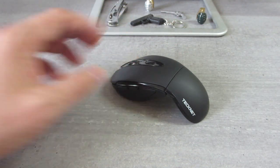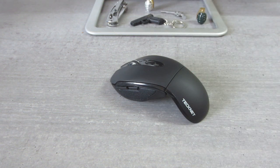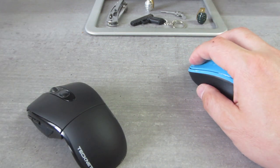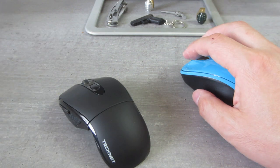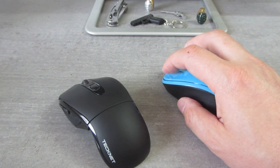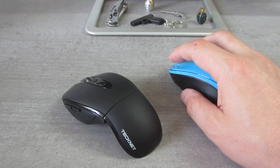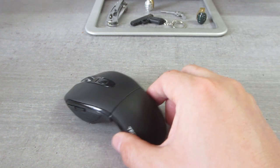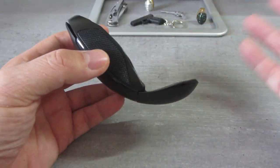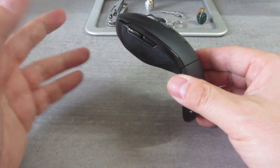Compared to the tactile feel of this mouse, the clicking is similar to my Microsoft mouse, but my Microsoft mouse is much louder. For $12 to $15, you cannot beat it — it's one of the best you can get for that much money.